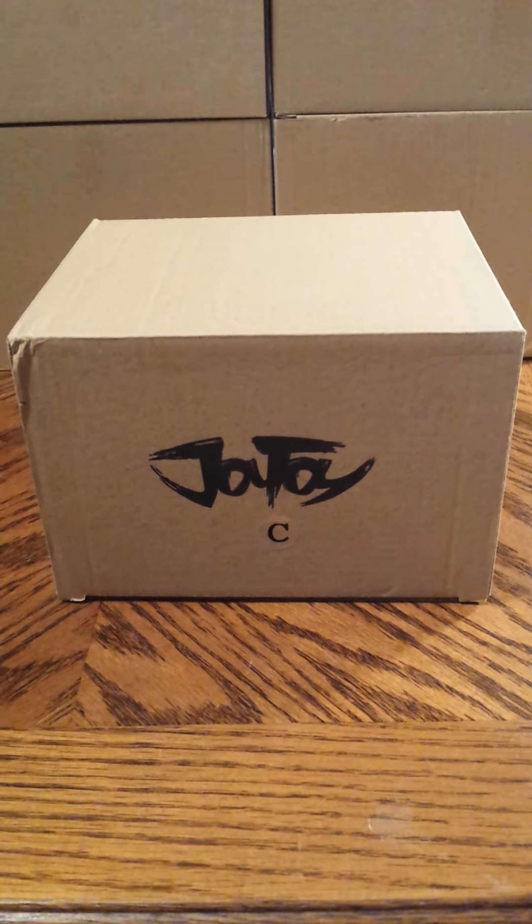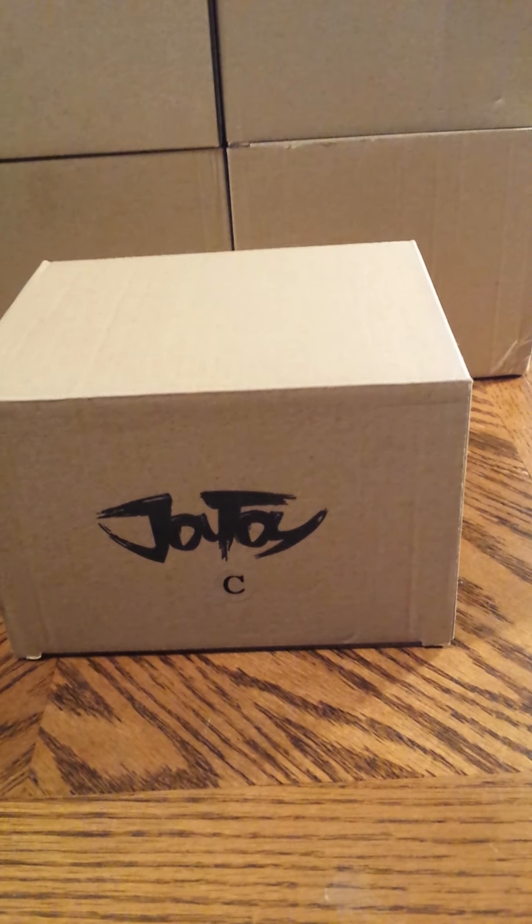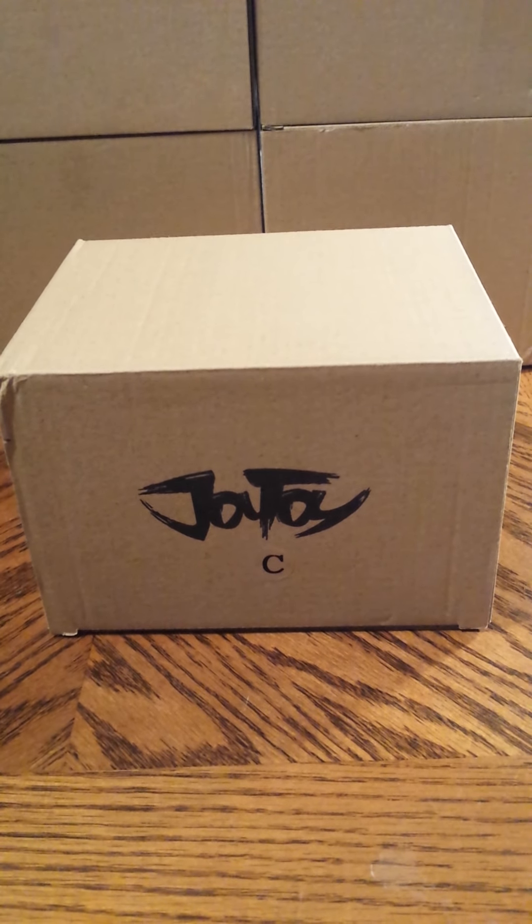Back to another figure review. Today we're going to take a look at Joy Toy's Armed Forces Force Recon set of five figures.